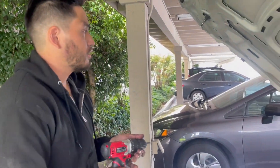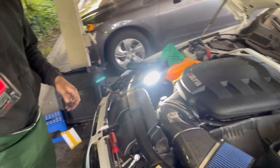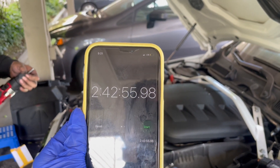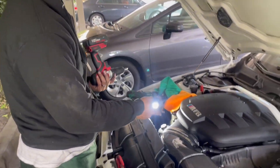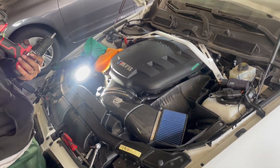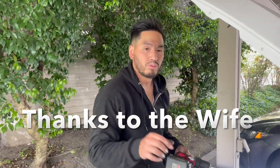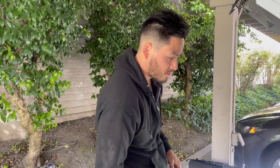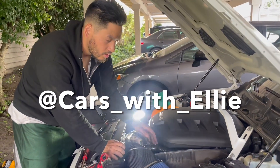We finished installing the underdrive pulleys for the E9X M3 platform. Our total time was two hours and 42 minutes — and that's with taking lots of breaks and also fixing a coolant leak on one of the hoses where I had to replace the O-ring. Not too bad of a job, especially if you have a second set of hands to help with routing the belt. We'll find out if it's a worthwhile mod — we'll take it out for a test drive. Don't forget to like, comment, subscribe, and follow us on Instagram at Cars With Ellie.